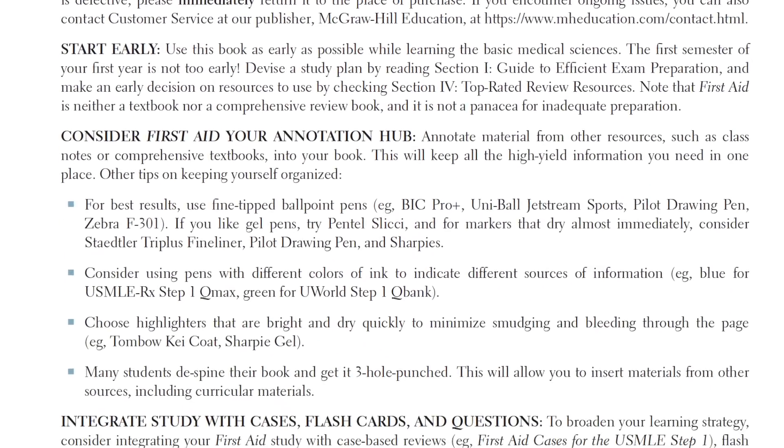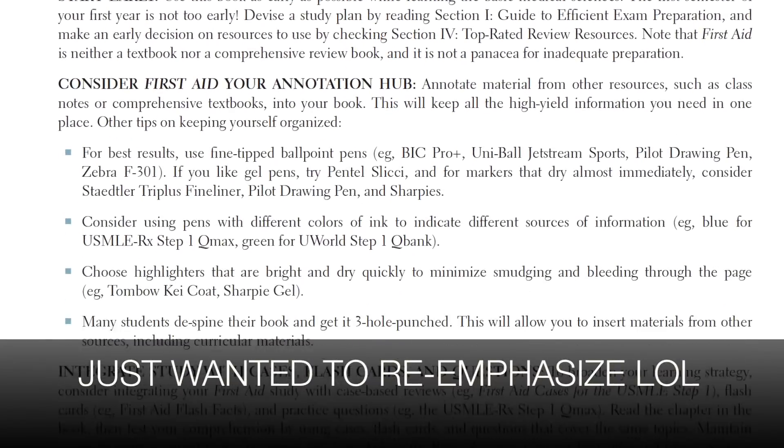So first of all, when you buy First Aid, I really recommend every student to read the 'How to Use This Book' section in the beginning. I had First Aid since day one but wasn't really using it right. It wasn't until I read that section that I figured out — they recommend chopping the spine, getting the book hole-punched, and basically putting everything from your class notes and lecture notes, consolidating everything in one place.